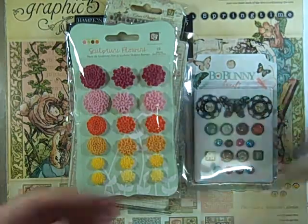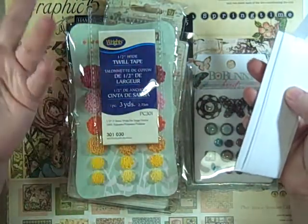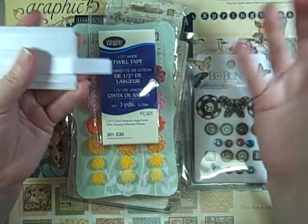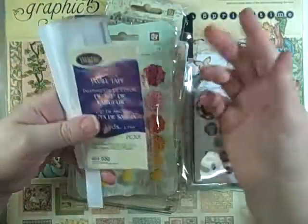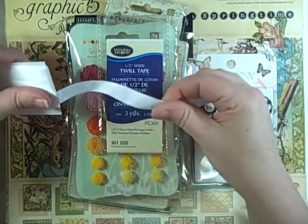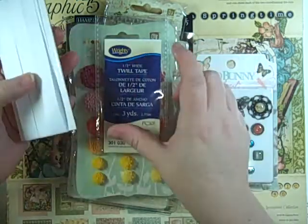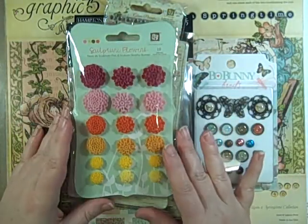I've also been looking for seam binding. I ended up breaking down and buying a hundred-yard roll — I found it on both Etsy and eBay by searching for 'seam binding.' In the meantime I've been working on projects and looking for something else, so after touching and feeling every single one of the little things at Joann's, I found twill tape. It's thin like seam binding — not quite seam binding, but in a pinch it'll work great. It's half-inch wide twill tape.